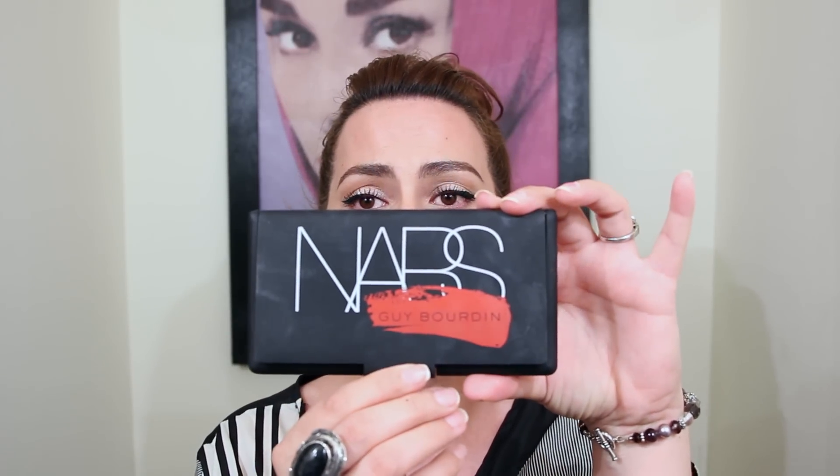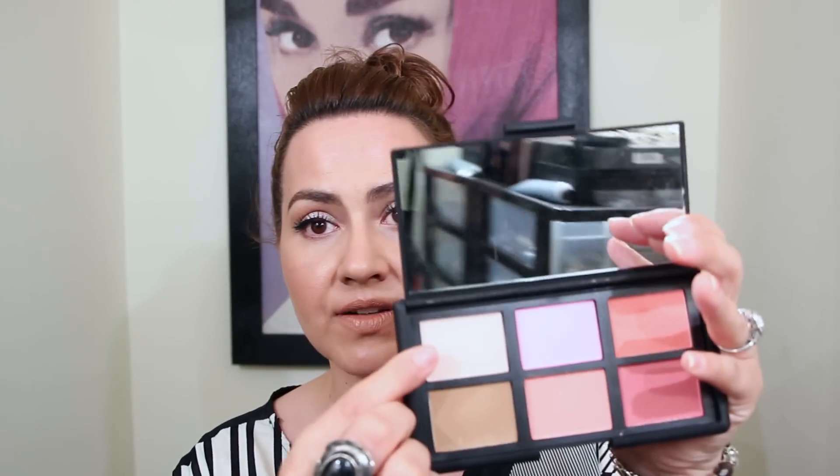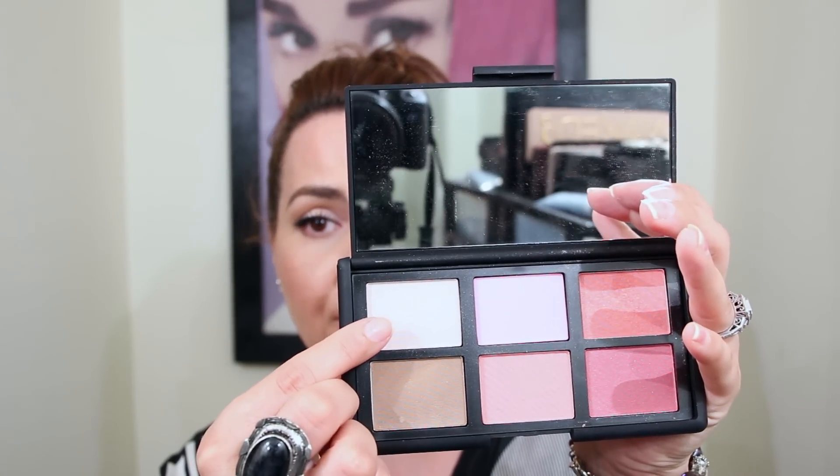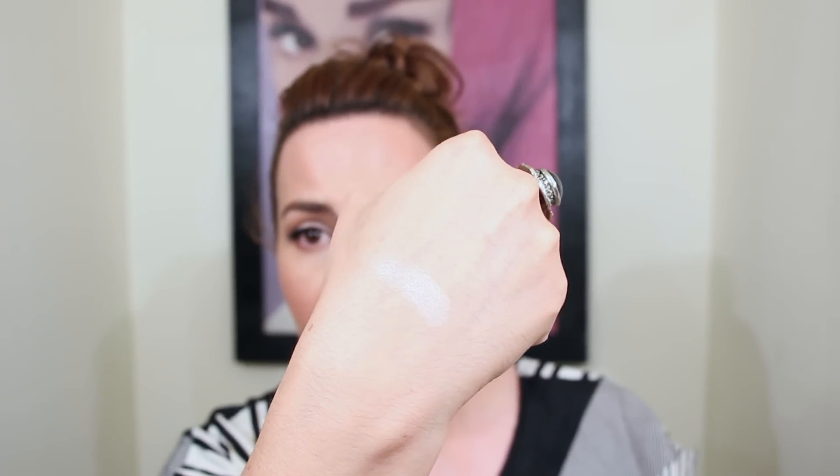I hate showing this because it was limited edition, but this is the NARS Guy Bourdain palette. It has some blushes and a contour, but the one I really love is called Alabaster Glow — it is such a pretty highlighting blush. I've been using it all month literally. I'm going to swatch it on the back of my hand — really, really gorgeous. I am wearing that today with my Opal: I put the Becca Opal skin perfecter on and then put the Alabaster Glow right on top, and it is just awesome.